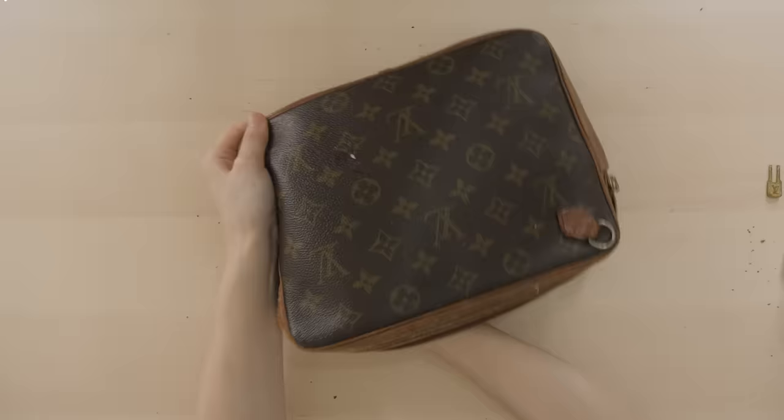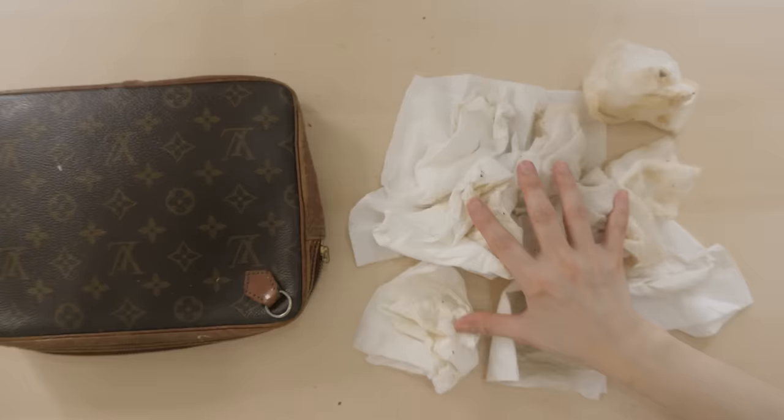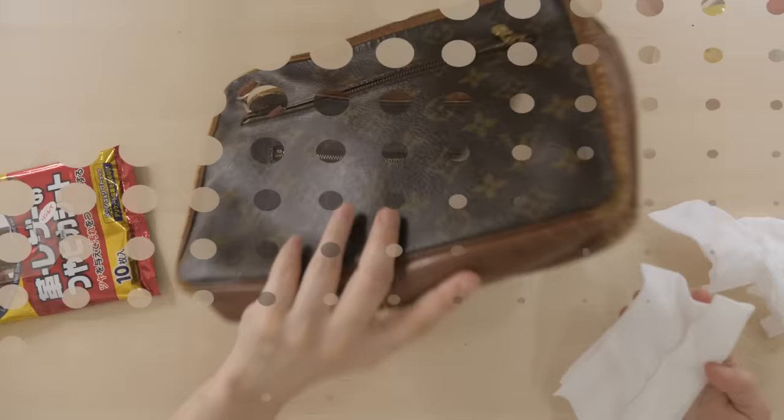I know some people have commented that they would rather have it repaired, but at this point I feel like normally people would go for a new one, or even just a used one that's a lot cleaner. But that's just my opinion. Anyways, after a few hours of using several wipes, I think we're ready to customize.